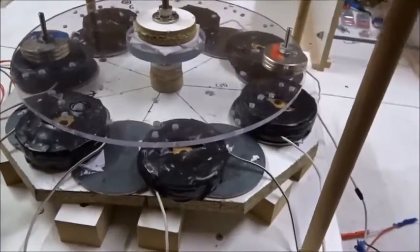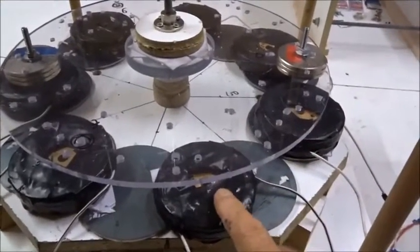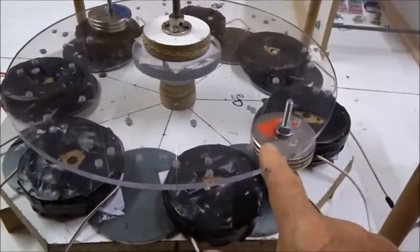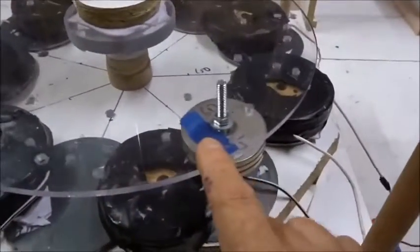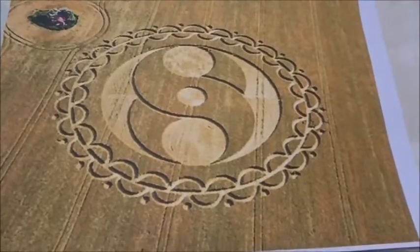Today we're going to study an electrical generator which was drawn in crops in 2008. Here we have seven wire coils and two magnets — one set of N magnets, another set of S magnets rotating over it. This was based on a crop circle which appeared near Furze Knoll in June of 2008.